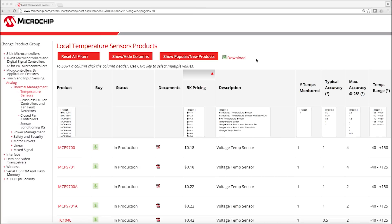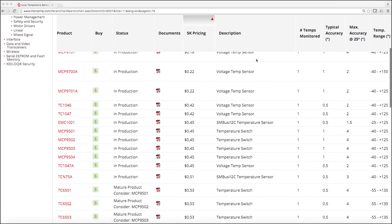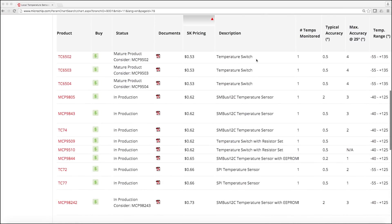The MCP 9902 is part of Microchip's broad temperature sensor portfolio, which includes local temperature sensors, analog temperature sensors, temperature switches, remote temperature sensors, and thermocouple ICs.